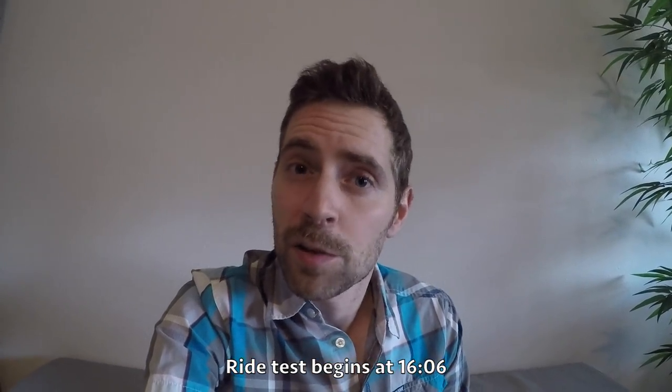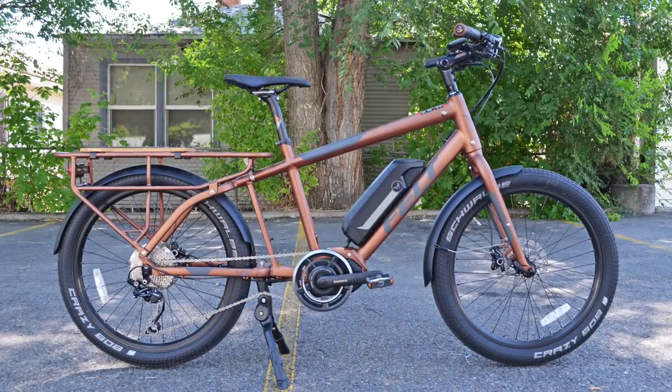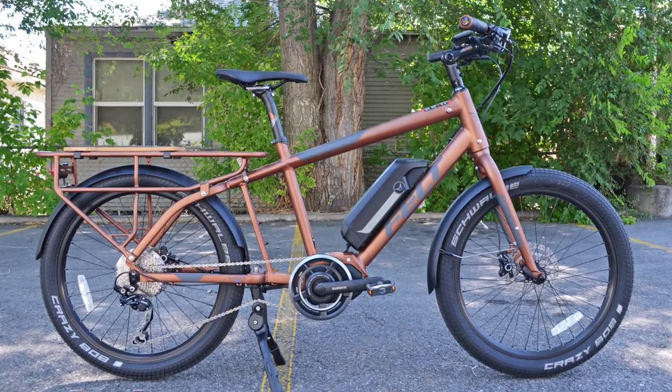Hey guys, it's Cort. What follows is a review from Mikey of Blue Monkey Electric Bikes in Salt Lake City, Utah of the Felt Totem. I wasn't able to cover this bike throughout my travels, but Mikey had one in stock and is very familiar with it. They've actually used it as a shop bike.